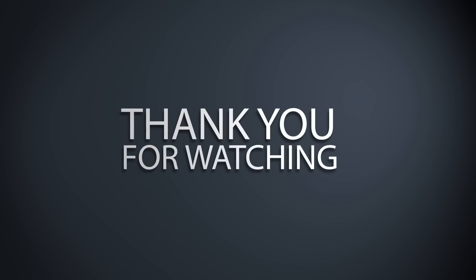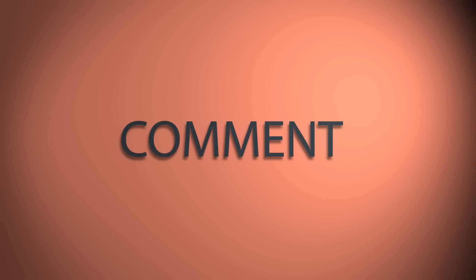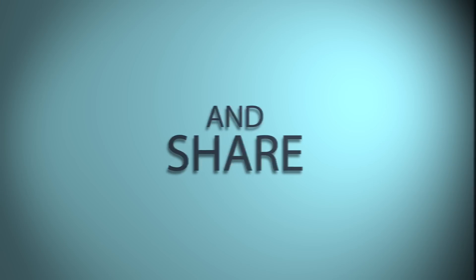If you have some extra time on your hands, check out these videos. Don't forget to subscribe to Dirt Bike Magazine's YouTube channel to get an alert every time we upload a new video. We'll see you next time.